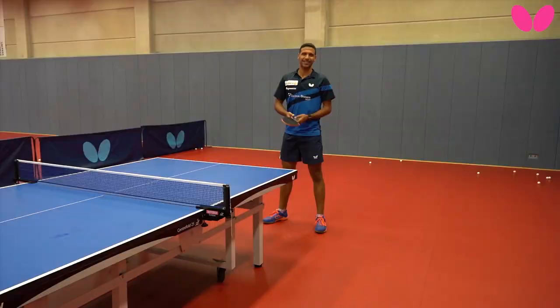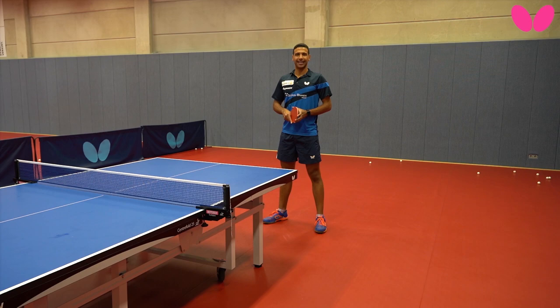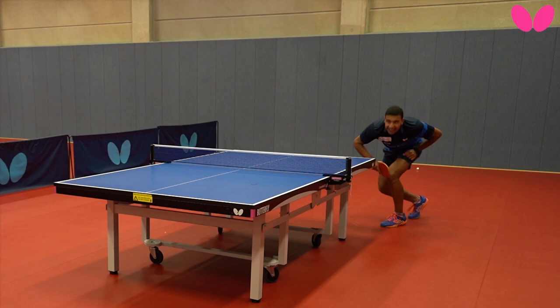So normally during the point, when my opponent is far away from the table, I choose the ball when it's mostly near the net and I have more time to jump. I try to jump and I feel it adds more power. Of course you need to hit at the top of the bounce, and then if you have a good hit, the point would be finished.